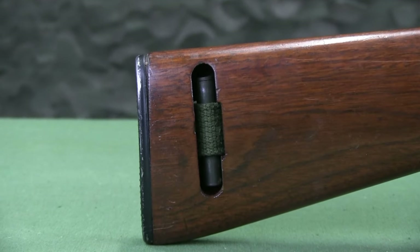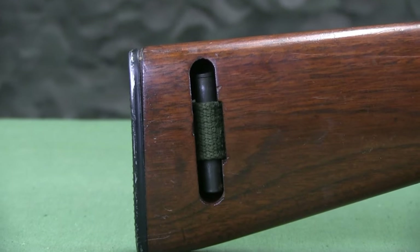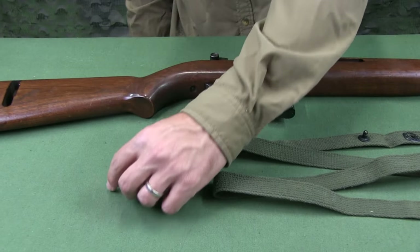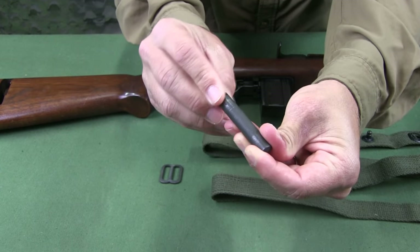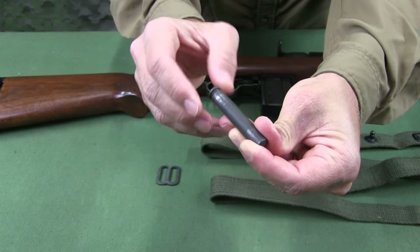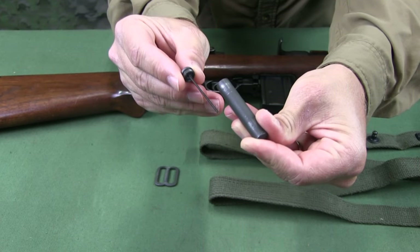The oiler acts as an anchor pin for the sling and the stock. The oiler consists of a tube to hold lubricating oil, a steel ring or cap seat, and a threaded cap in which is positioned a rod or dropper.